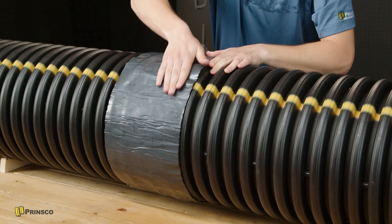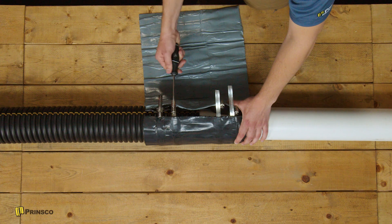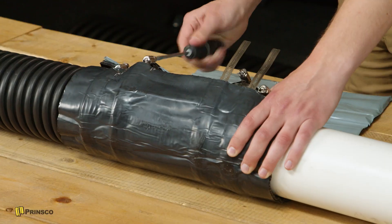Finally, you may have dissimilar pipes. It's essentially the same process for the dissimilar version, but just make sure you strap down the larger of the two dissimilar pipes first.